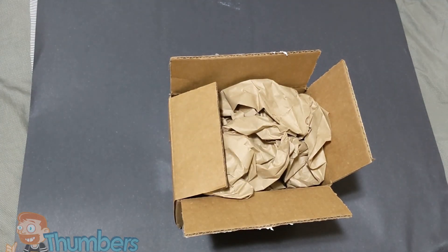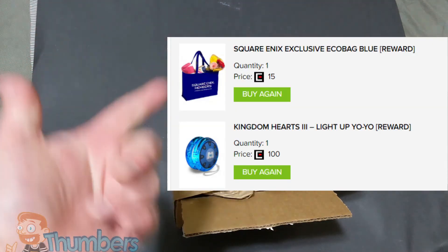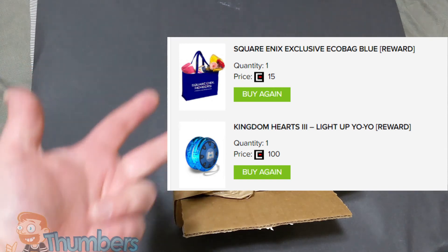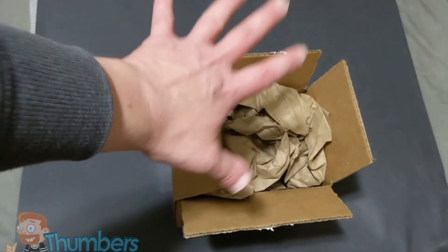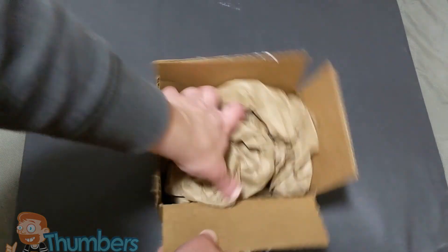Alright, so within this box are the Square Enix membership awards that I received. I think I got a yo-yo and I got a tote bag — very simple membership gifts, but gifts nonetheless. They do charge for shipping; I think it was $5 for shipping. So let's go ahead and check out what we got.